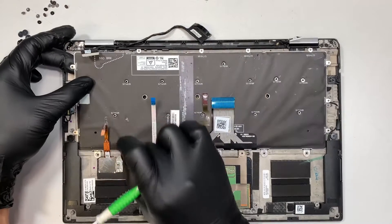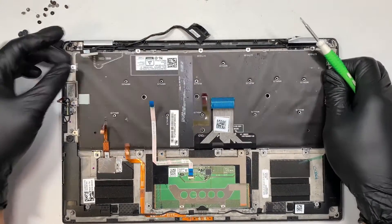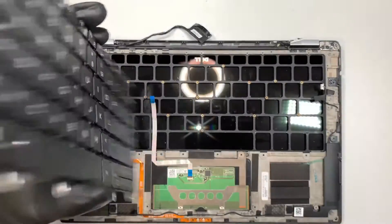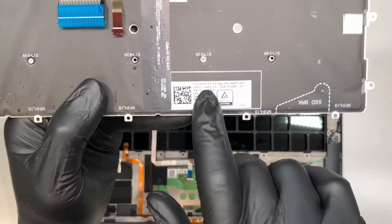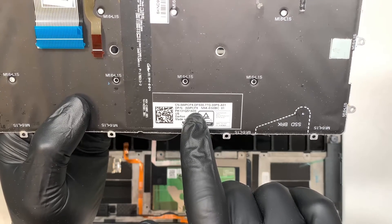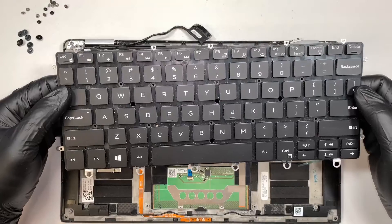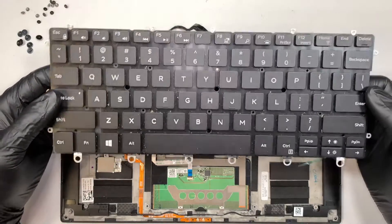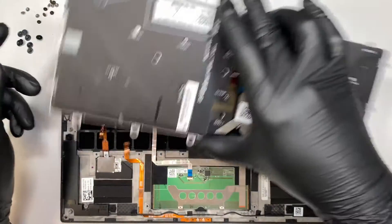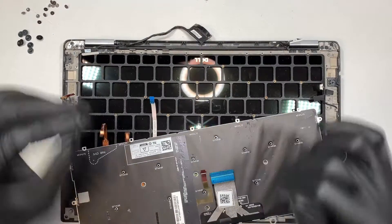Once you have all the keyboard screws removed, make sure that the cables are not attached to it, then remove the entire keyboard. Once the keyboard is out, if you want to find a replacement, look up the model number — for this one it's 0WPCF9. Certain keyboards may have a specific language layout; mine is the US keyboard, but yours could be UK or another language. The replacement process is the same regardless — remove all the screws, take out the keyboard, and install the new one in reverse. That's how you get a keyboard replacement done.